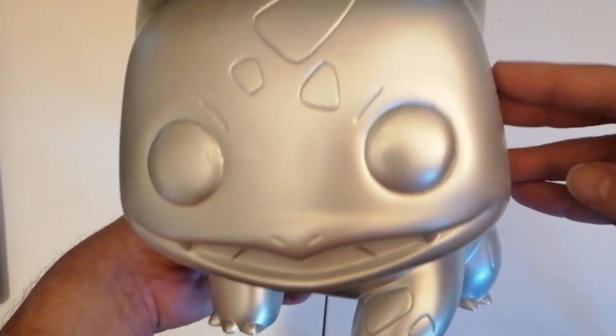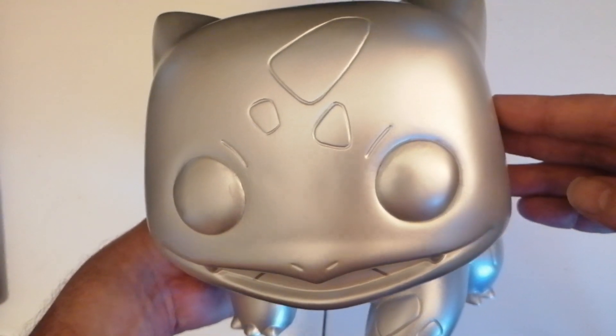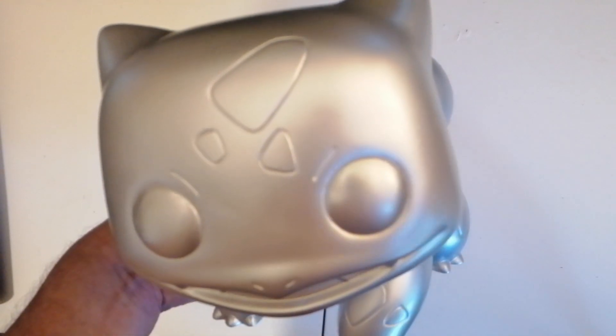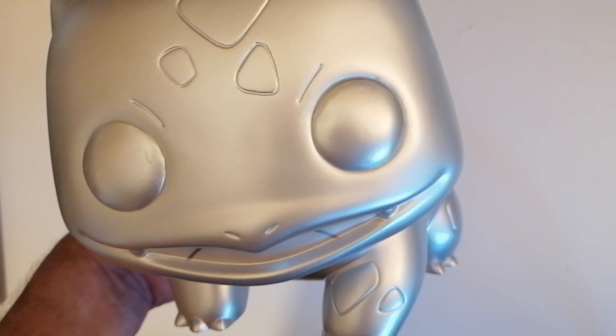He's massive. He's going to go happily on the shelf next to my Pikachu. So there you go. Thank you very much for watching. I hope you enjoyed this unboxing. If you did, please check out my other videos and I'll see you all on the next one. Bye guys.